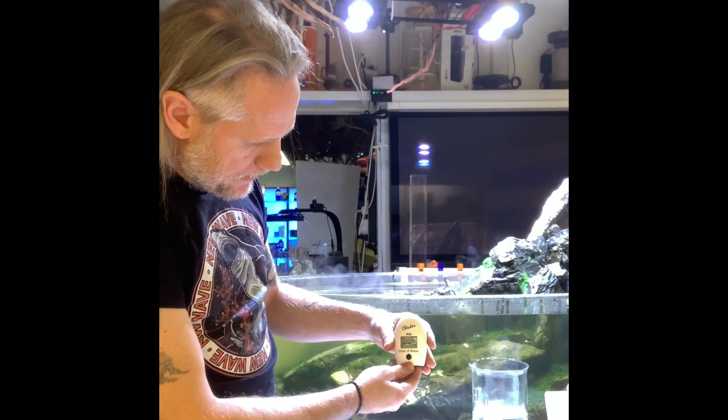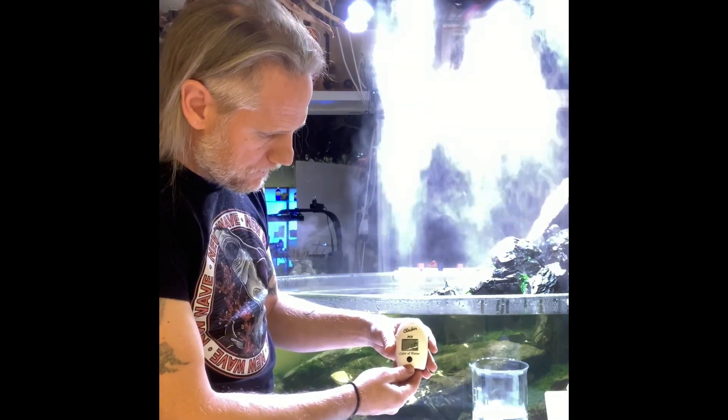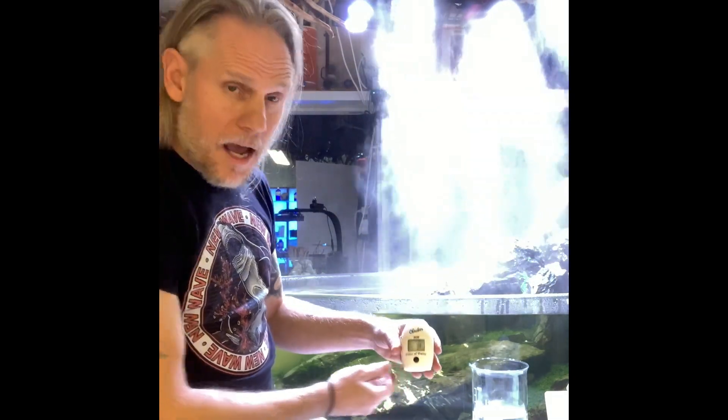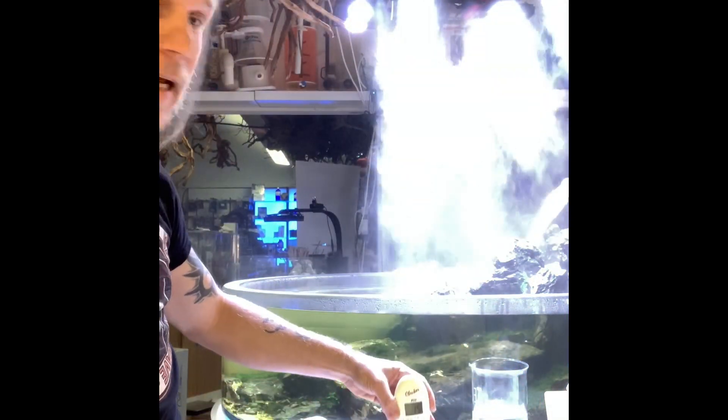Let's see... we have 15 PCU. That's not so bad!